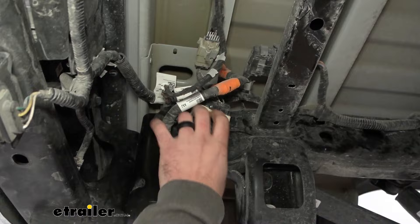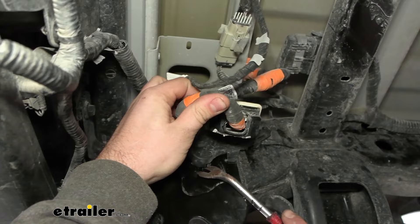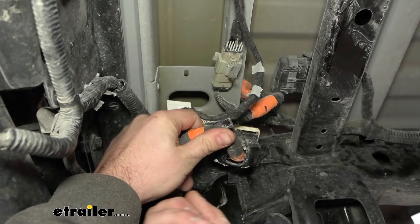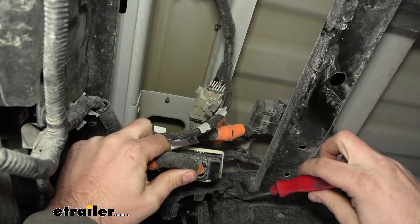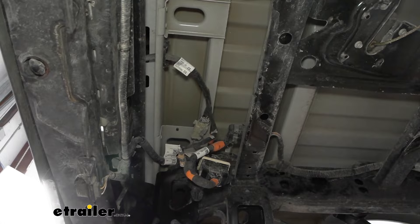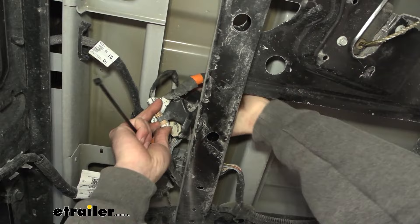On the driver's side we have a large harness that we'll need to remove. There's a circular part that clips into the frame rail with tabs on it. Use a flathead screwdriver, push one of the tabs in — there's one on the other side too — and with a little backwards pressure it'll slide out. There's also a plastic push pin in the frame, so pry that off. I recommend getting this zip tied up out of the way, then run it up over the cross member and zip it up.